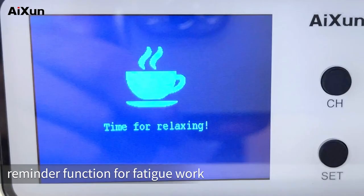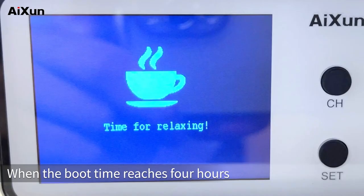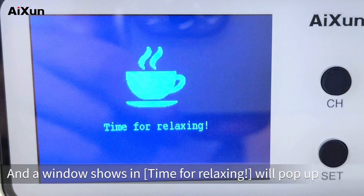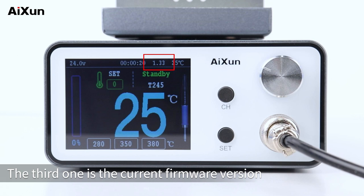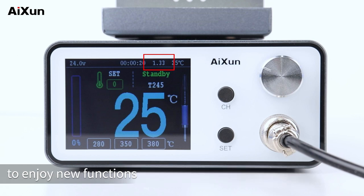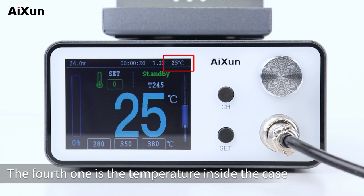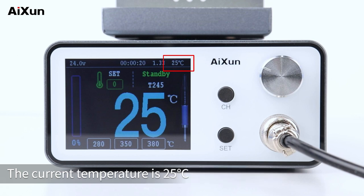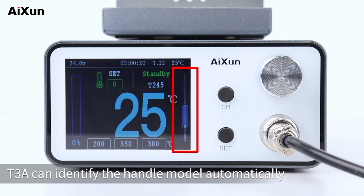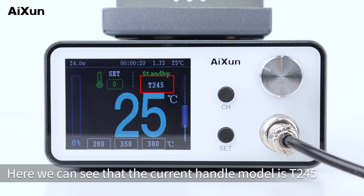There is also an automatic reminder function for fatigue work. When the boot time reaches 4 hours, it will buzz and a window saying 'Time for relaxing' will pop up. The third item is the current firmware version — users need to upgrade to enjoy new functions when released. The fourth is the temperature inside the case, currently 25°C. On the right side of the screen is a handle icon; the T3A can identify the handle model automatically — here the current handle model is T245.